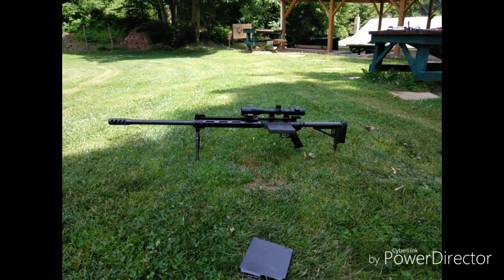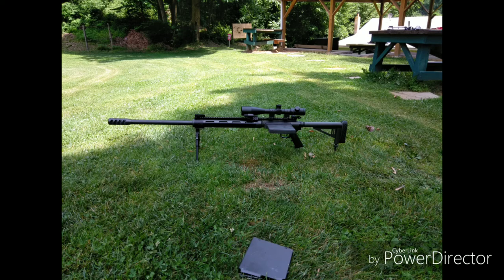Alright, this intro is going to be pretty short because in order to make it I had to turn my AC off and my fan off, and I'm in an attic so it's going to get real hot real fast in here. So, with that out of the way, firstly, I took my SHTF-50 out to the range.